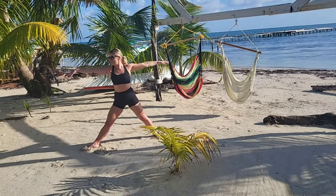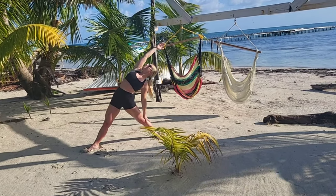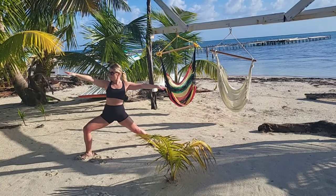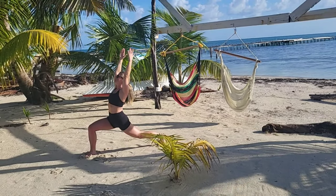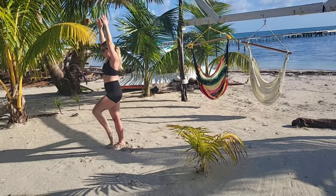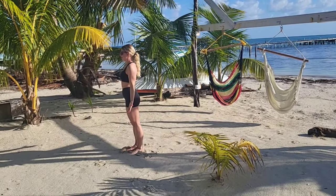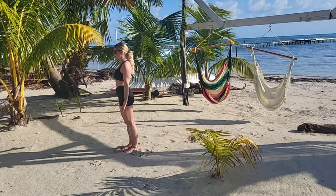Breathe in, come back up and reverse your triangle — slide your left hand down your back leg and reach the opposite arm overhead. Breathing, come back to warrior two. Breathe in, open up into your high lunge. Step your left foot up, bring your left knee up, and take it back down into your mountain pose — arms by your sides, chest lifted. Come back into your breathing, ground through your feet.